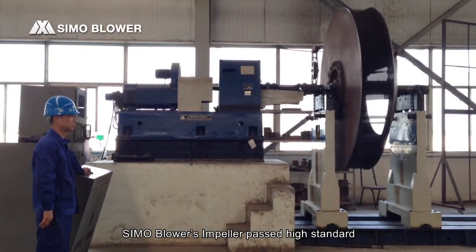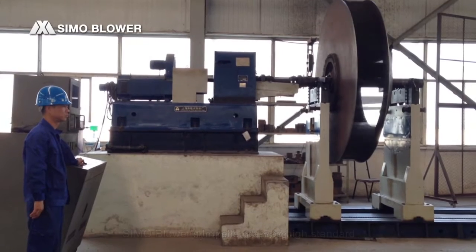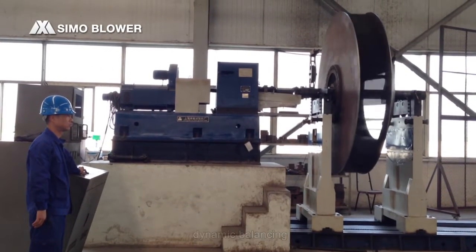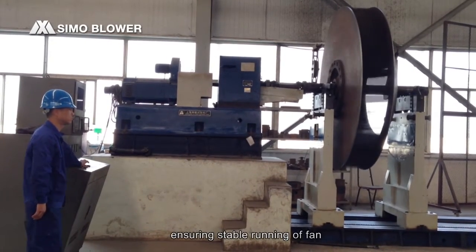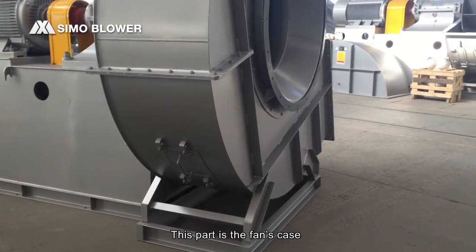Seymour Blower's impeller passes high-standard dynamic balancing and meets the AMCA standard, ensuring stable running of the fan. This part is the fan's casing.